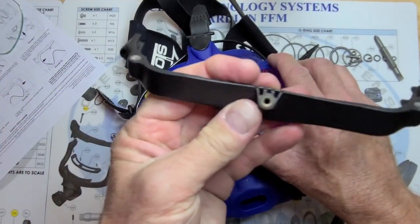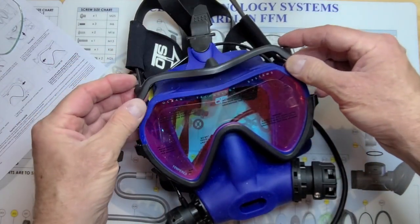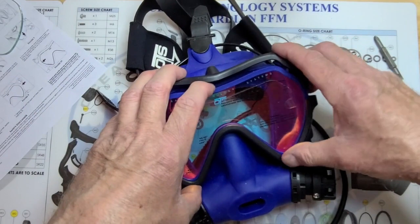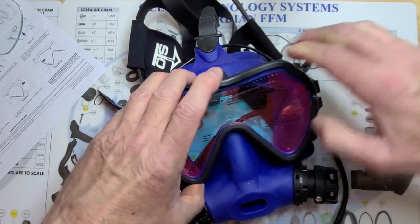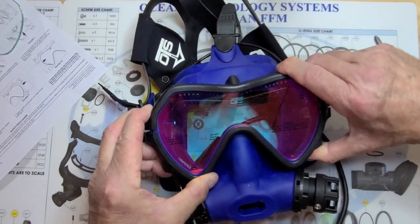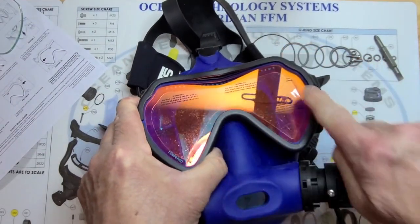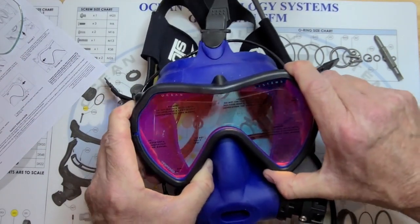We're going to bring the top frame in. Inspect it, clean it. I'm going to drop this over and do basically the same thing — push my finger out of the way as I seat the frame, push it down, squeeze it down into place. Give it a good squeeze. Before I screw it together, I want to inspect to make sure I've got the skirt properly seated.